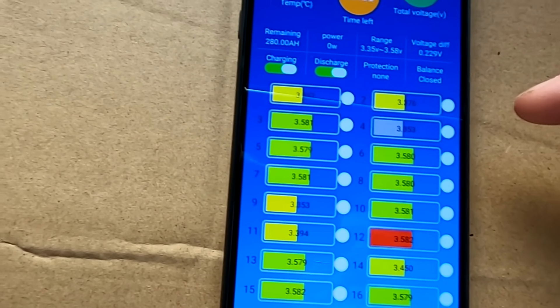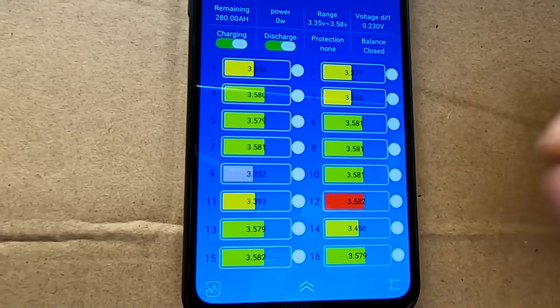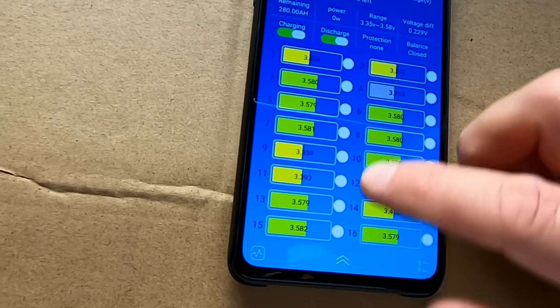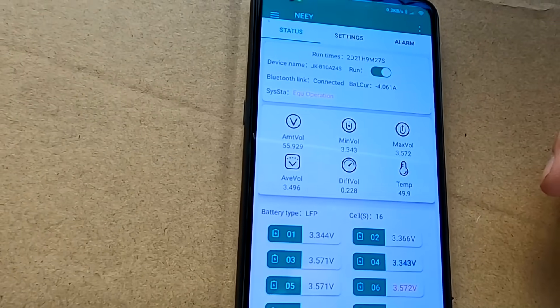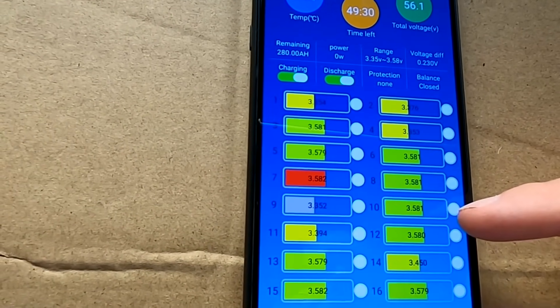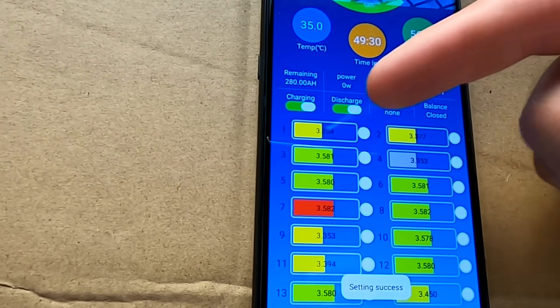What the frog, guys! This battery was perfectly balanced to 3.65 volts just a couple of days ago, and now it's completely destroyed. The balancer is running and running and running and nothing happens. Some of the cells are almost at 3.6 volts and others are not even at 3.35 volts.